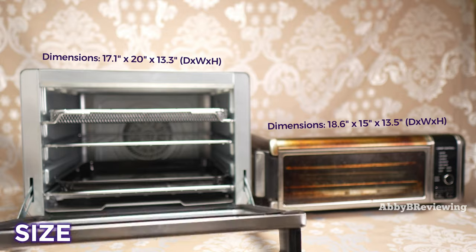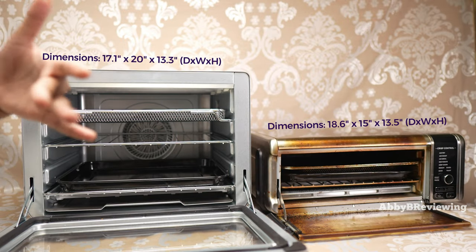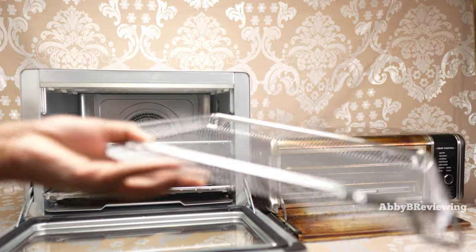I have the full dimensions on screen for both models. I can fit longer and wider pans into the XL. If you have the smaller unit and are upgrading to the XL, unfortunately the containers are not cross-compatible.